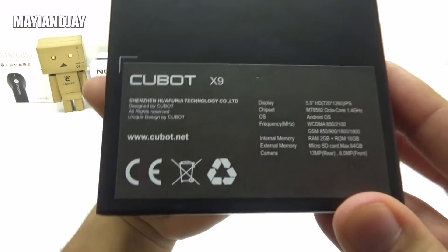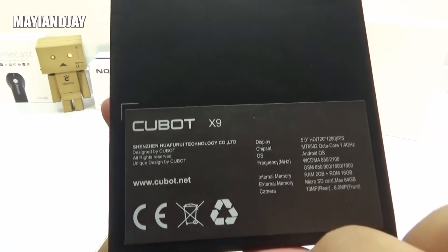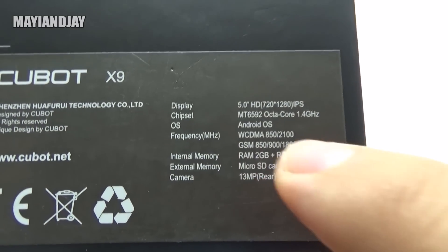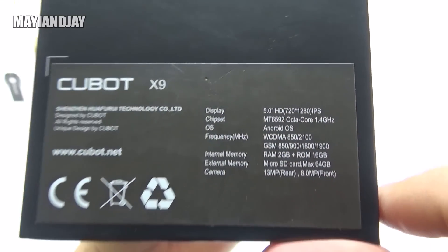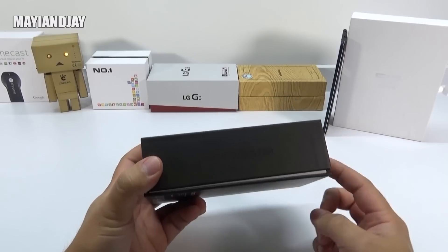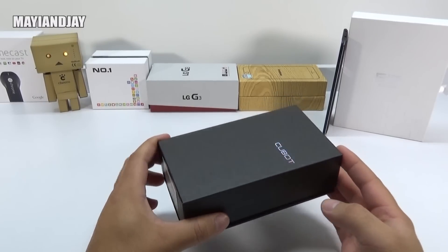If you look at the bottom, this is where things get interesting. We can see the branding and also the model, and we can also see that it does carry 2GB of RAM and it is an octa-core device, and for $135 I think it's absolutely amazing. I'll be recapping the specifications in just a moment.